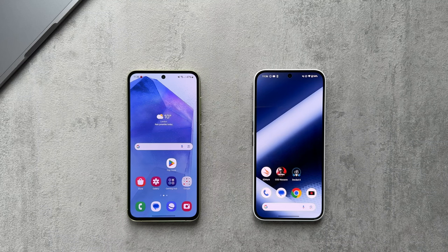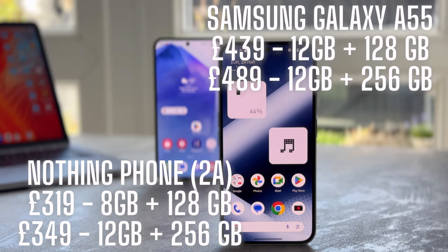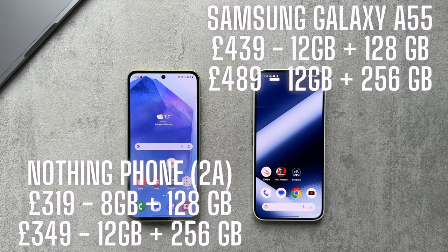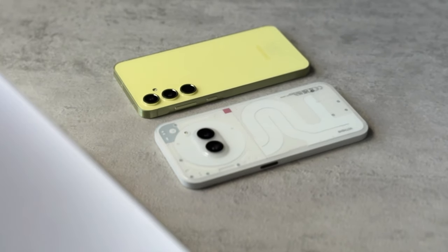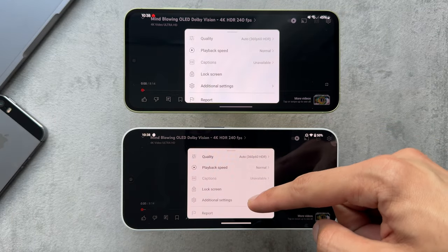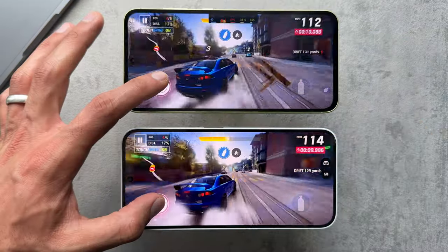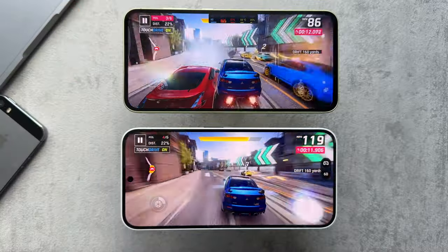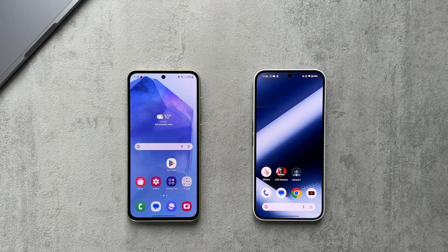Welcome back to Typical Tech Lad, where we dive deep into the latest tech to keep you informed and up to date. Today we're pitting two of the most talked-about smartphones against each other: the Samsung Galaxy A55 5G and the Nothing Phone 2A. We'll be comparing these two devices across various categories including design, display, performance, camera, battery, software, and price.